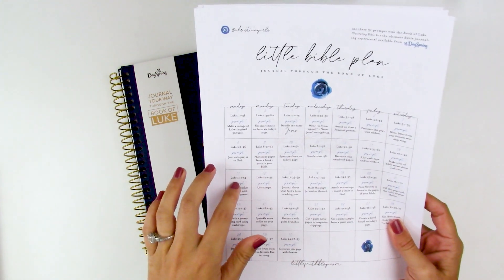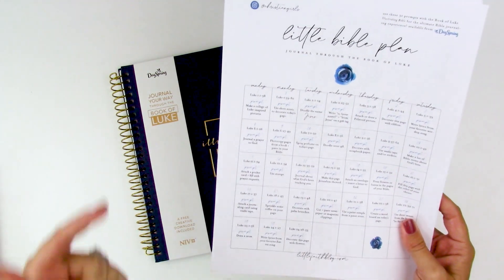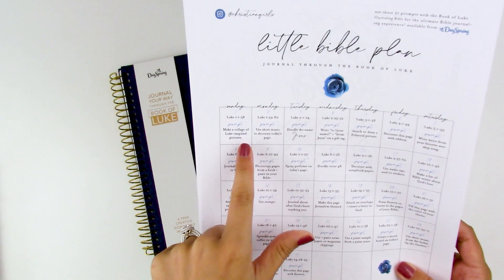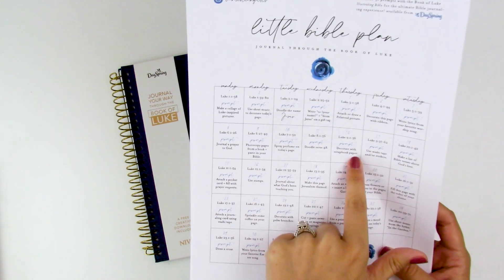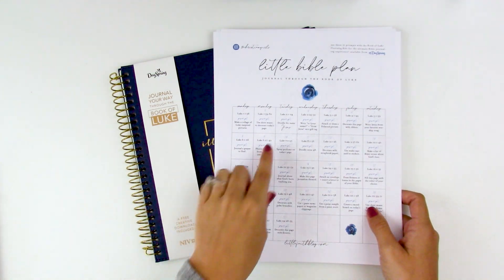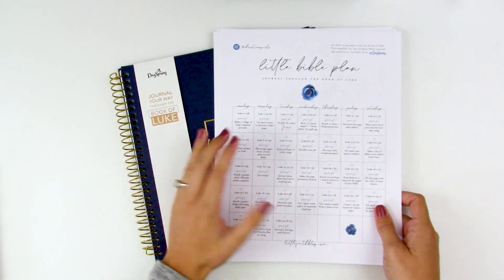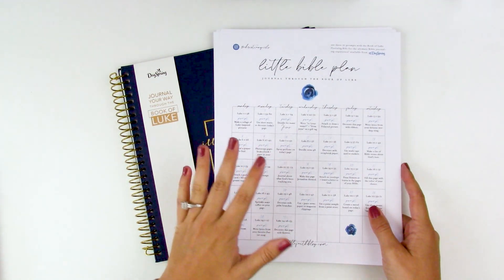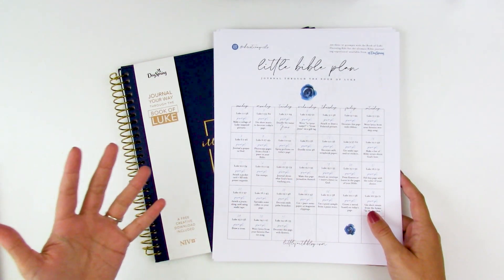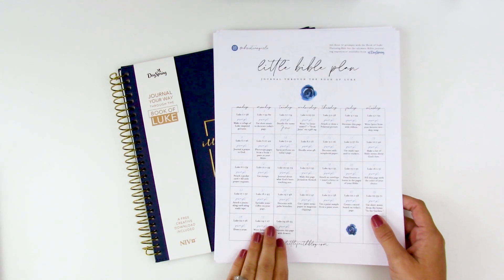There's a Bible plan from Christian Girls — it's structured to go through the month of December, day one through 31. Each day has a chunk of scriptures and then a fun little prompt, like 'make a collage of Luke-inspired pictures,' 'doodle verse 48,' 'decorate with scrapbook paper,' 'use washi tape and stickers.' If you're new to Bible journaling, this is a great way to dip your toe in — each day gives you scriptures to read and a prompt for how to tackle that blank page. And if you're a veteran journaler who just wants to kick back without stressing about what to create, this will streamline things and give you a nice plan to work through.